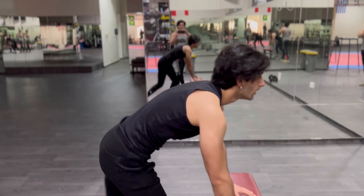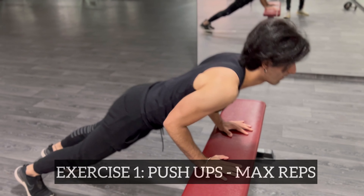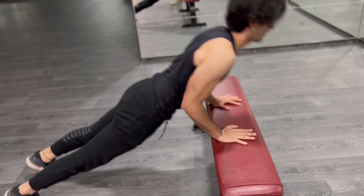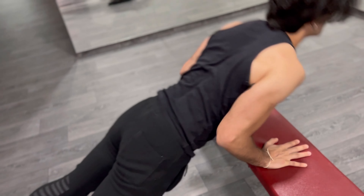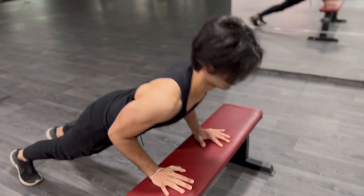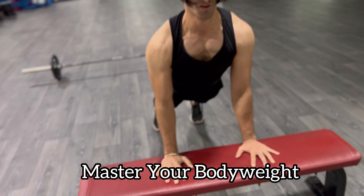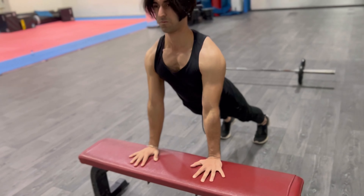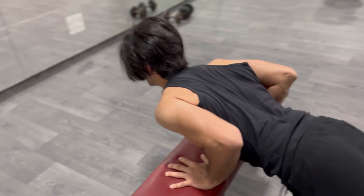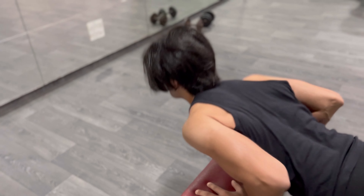We're gonna start off with a bodyweight warm-up guys. You guys need to warm up with body weight — it's the best type of warm-up. Really, you shouldn't even be hitting weights until you master your body weight. Look at that tricep — look at it work.